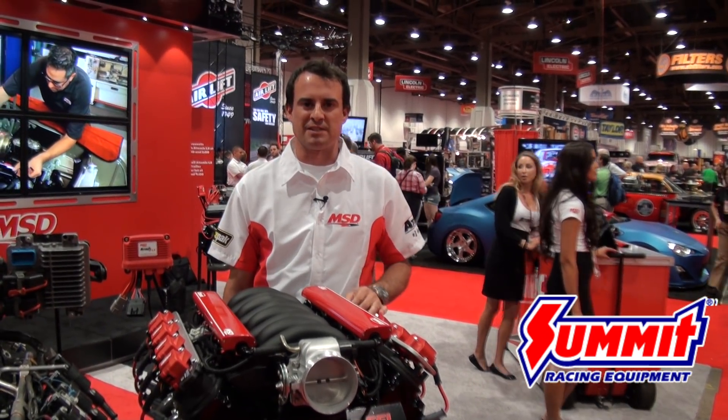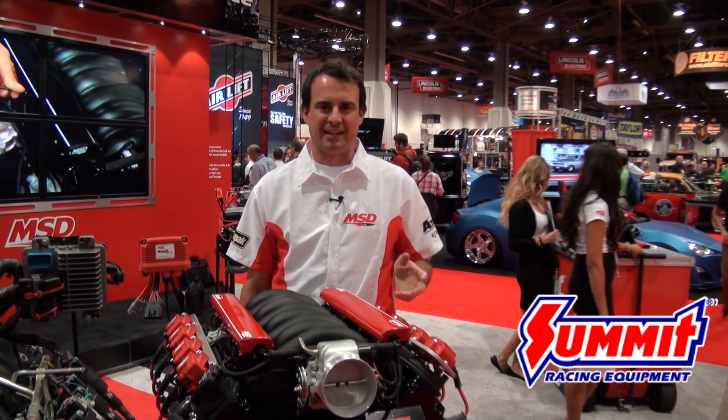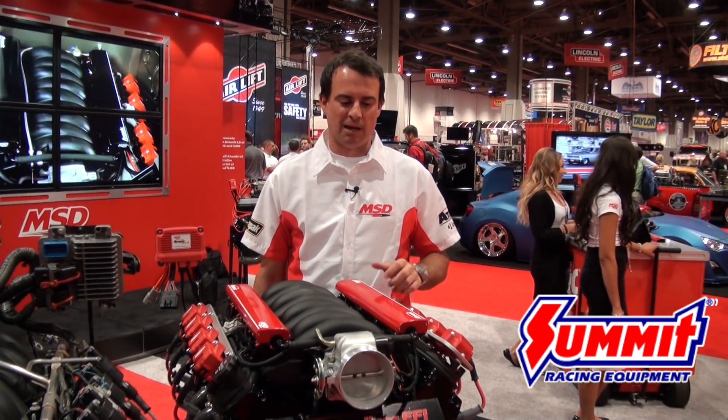Basically, the Atomic LS is an offshoot from our previous Atomic TBI, but it's for the LS engine. We've accomplished similar things that we did on the TBI by making it do-it-yourself, and that's the key with this product.